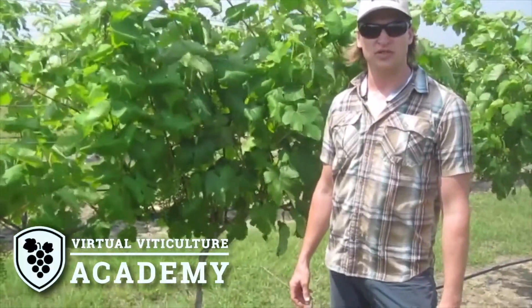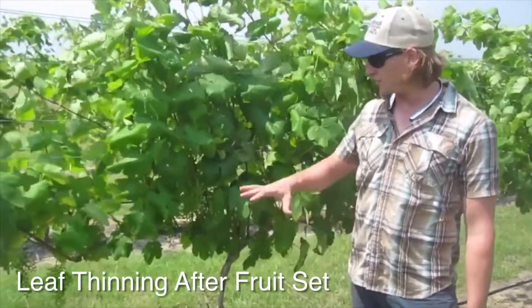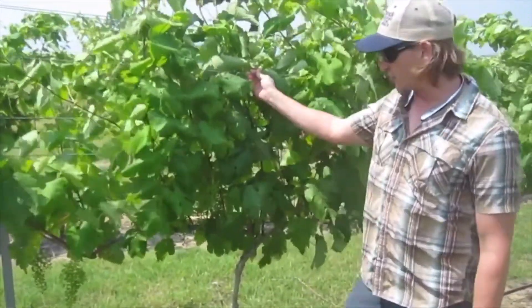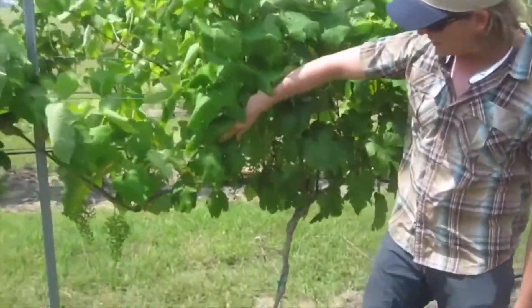Hi, this is Fritz Westover with Westover Viticulture. I'm in a vineyard today that's trained to a vertical shoot position canopy. This is a red wine grape cultivar known as Lin Wah.